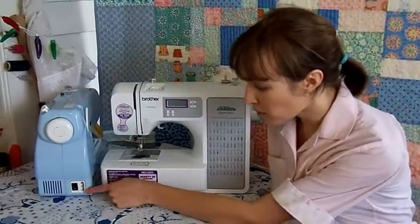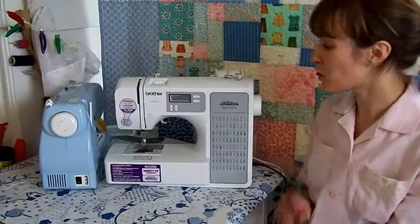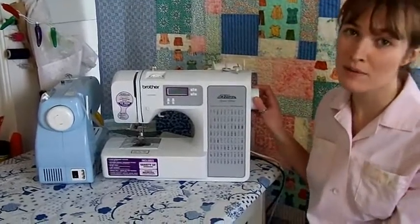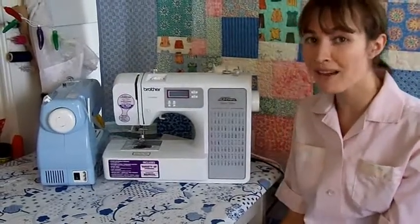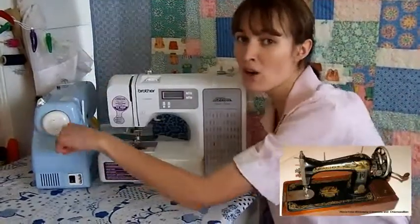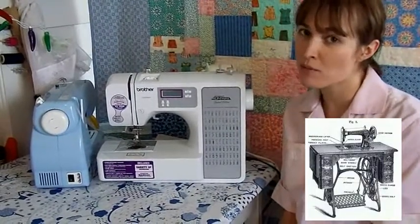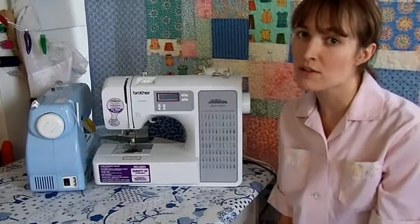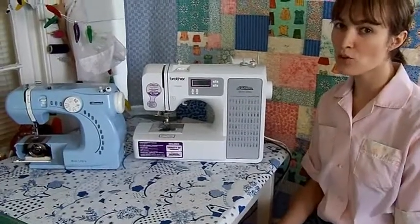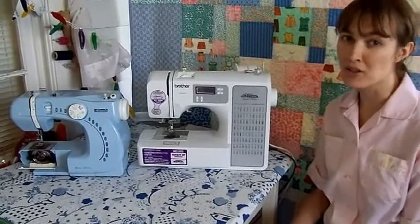The power and foot pedal plugs, the on-off button, and the hand wheel are all located on the side of the machine. Both machines can be operated manually by turning the hand wheel, which moves a series of cams and drive shafts inside the machine. Back in the day, turning the hand wheel was the only way to operate your sewing machine — you did that by turning a hand crank or using a foot-operated treadle connected to a series of leather belts. Although the hand wheel may sound old fashioned, it's an important feature that allows you to do precision stitching so your project looks just right.